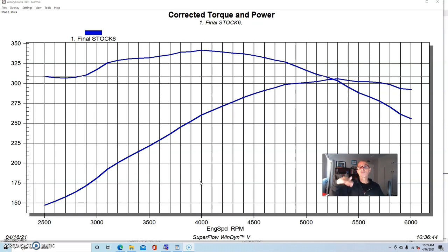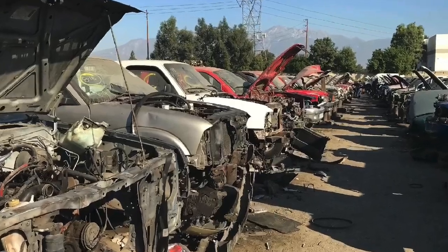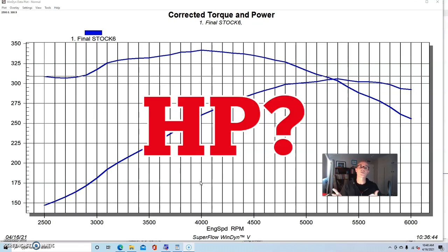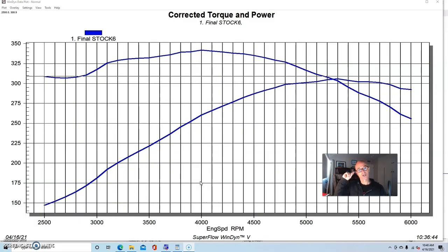Especially for 351 upgrades, I recommend going to the wrecking yard, getting a 351 Windsor, taking the stock heads off, and grabbing a set of GT40 or GT40P heads to stick on before you pull the motor. That's a good combination because you already have a cylinder head upgrade built in. But the question is: how much are those heads really worth over a set of stock E7TE heads? I've got that test right here.